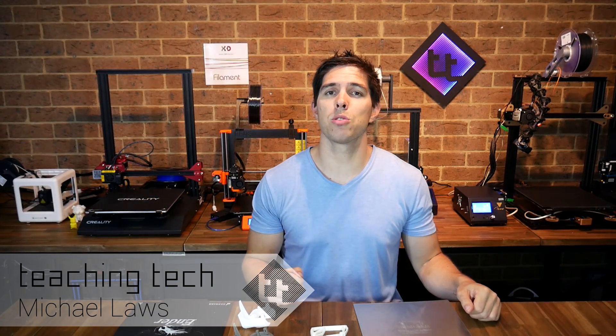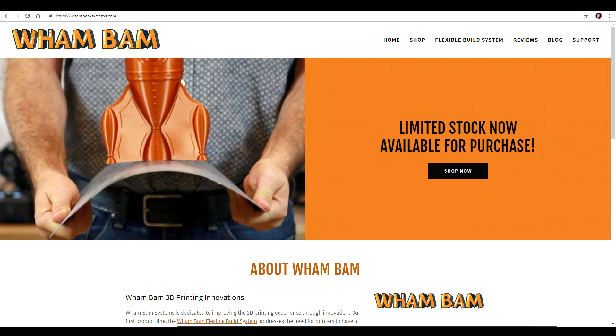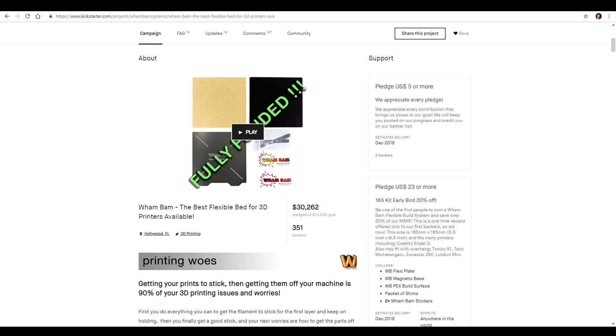Welcome back to Teaching Tech and welcome to my new studio. When I've got this thing together a little bit more I might do a behind-the-scenes video, because I reckon I've got it set up pretty good. Anyway, on to the subject of today's video — it's this, a Wham-Bam flexible build plate system. I backed it on Kickstarter late last year and it actually arrived on time.